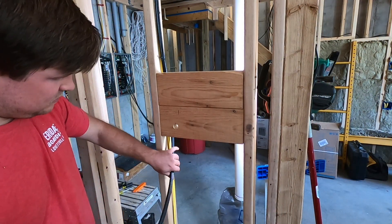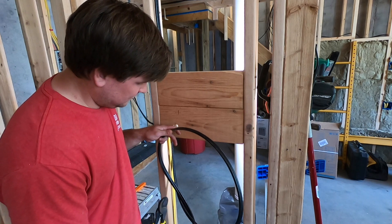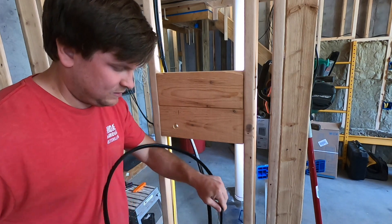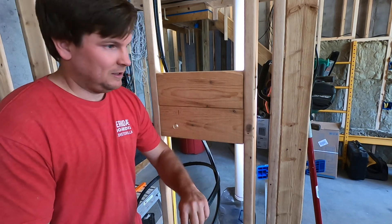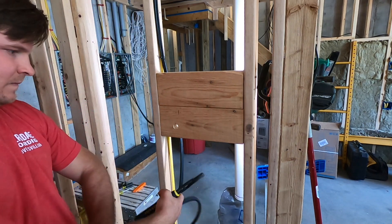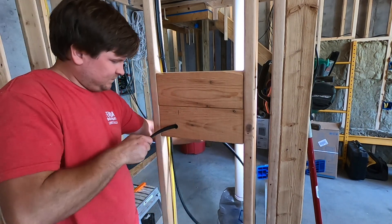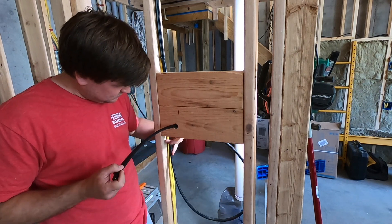With the hole drilled, I'm going to bring the wire down a little bit and then back up so we have some play just in case something comes up. So we'll go down, back up, and then come out about another foot. It doesn't hurt to have a little extra — if you're short, you'll have to redo it. So we're going to cut it here and run it through the hole, then staple it back down. Just over a foot, and we'll loop this around.